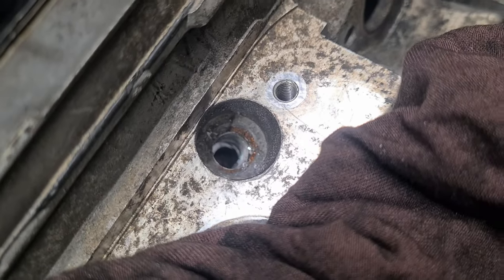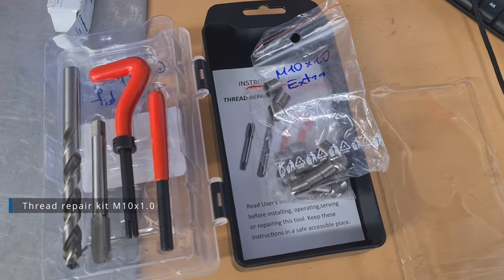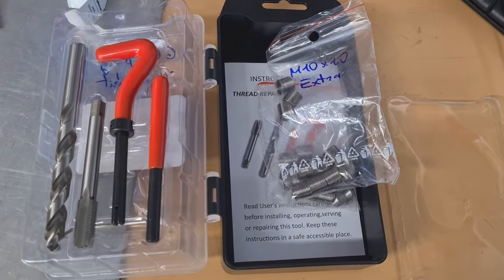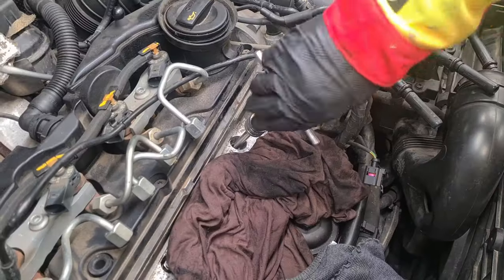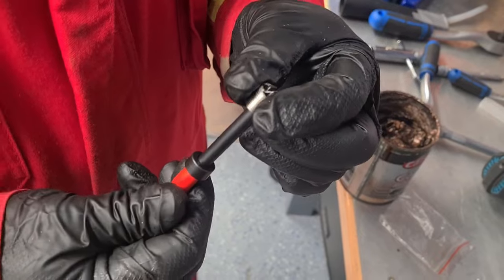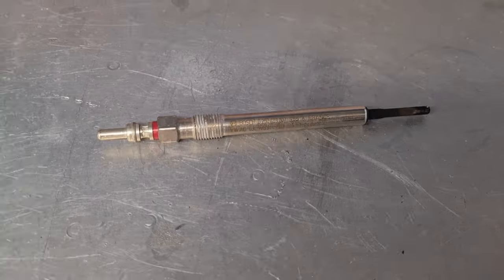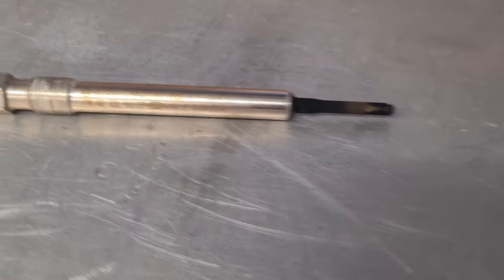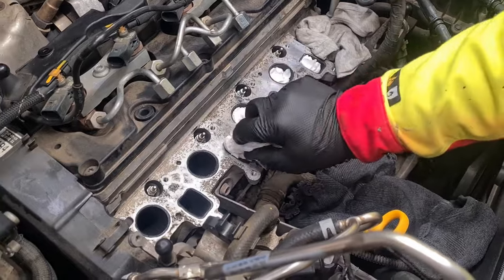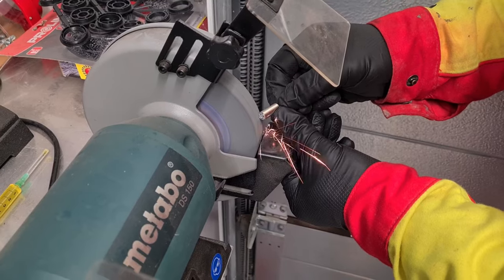The engine's thread was ruined, so we bought a thread repair kit — it comes with everything you need. We needed to drill out a new hole, tap a new thread, and insert the new thread coil. To prevent debris from falling inside the cylinder chamber, we decided to plug the holes with old glow plugs. Towels can also be used — we cut them and dropped them inside the plug wells.